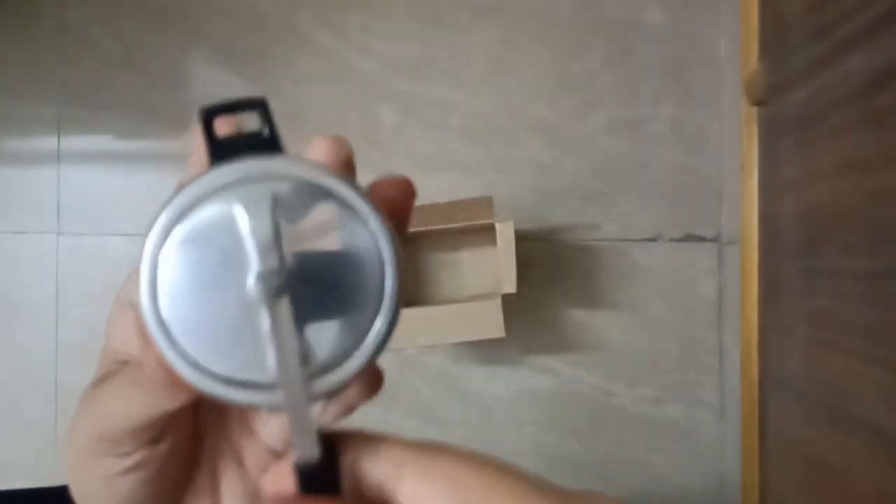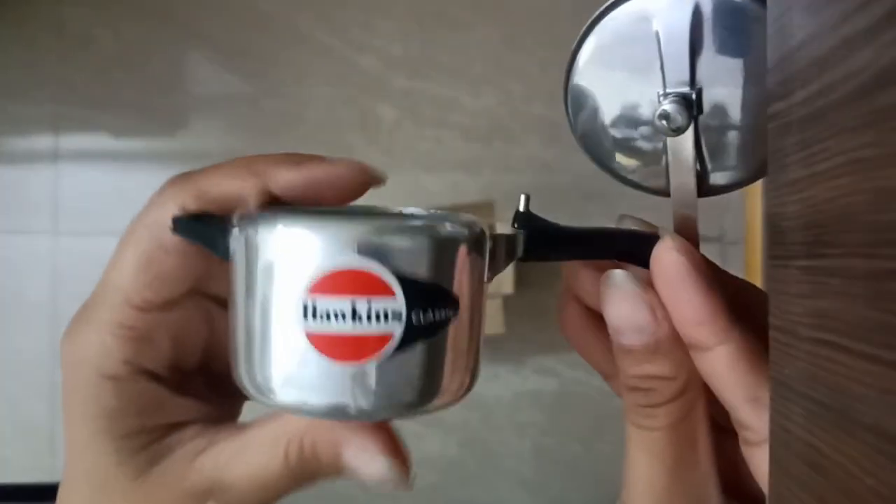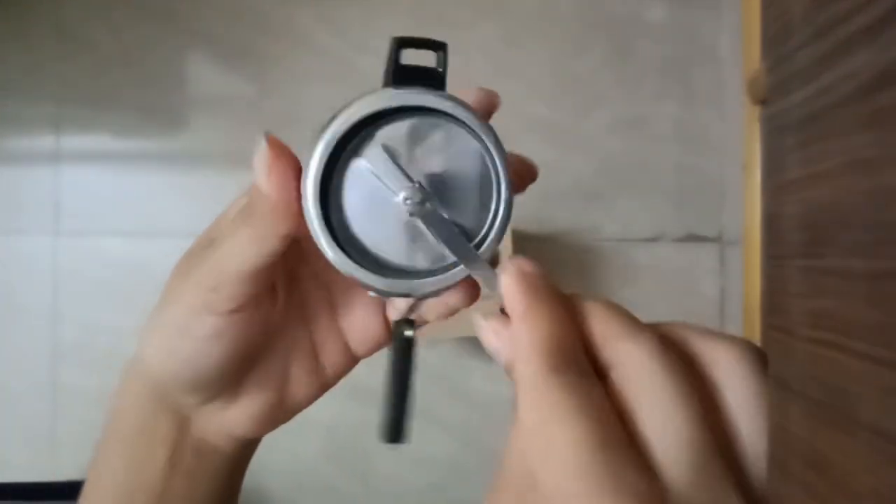Hello friends, today I am here for unboxing a miniature Hawkins pressure cooker. This mini pressure cooker is super cute. I bought this from the local market of my city. You can also buy this online. The price of this mini pressure cooker is 170.